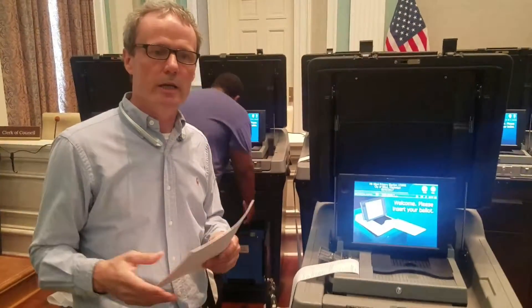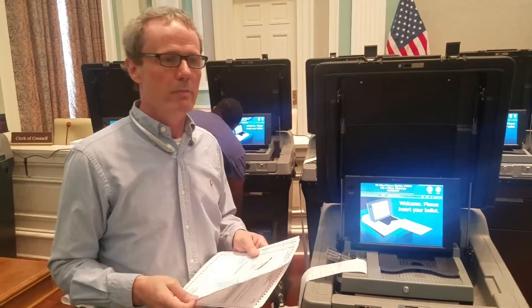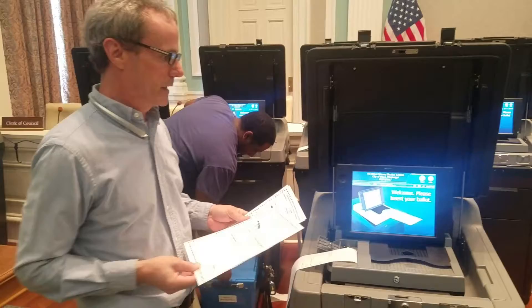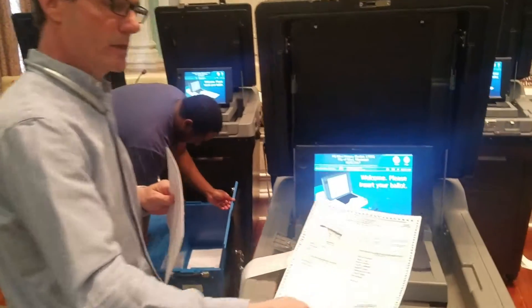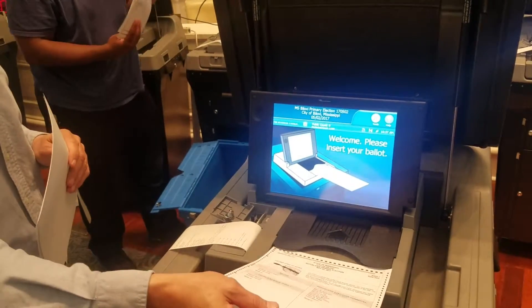That is done by the voter in a private area, and then once they've completed that, they bring their ballot to the tabulator and they simply take their ballot. It does not matter if they do it upside down, frontwards, or backwards — the scanner will accept it any which way they want to put it in.